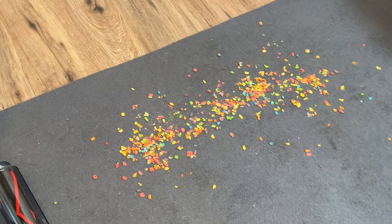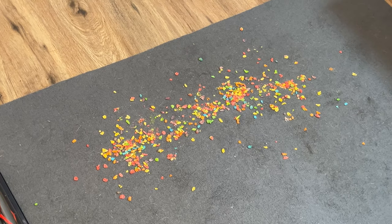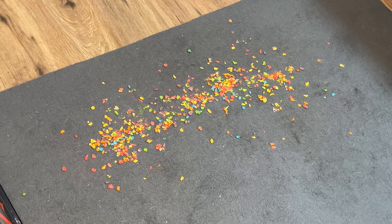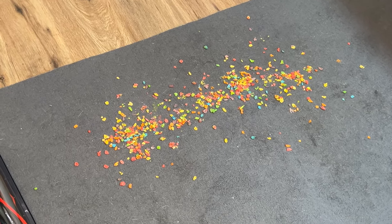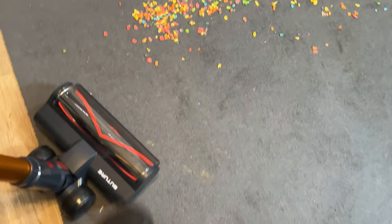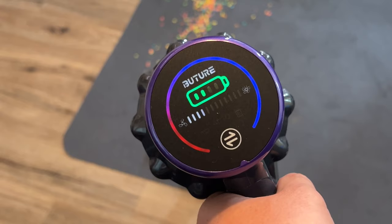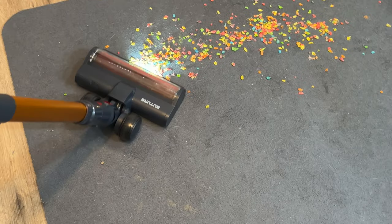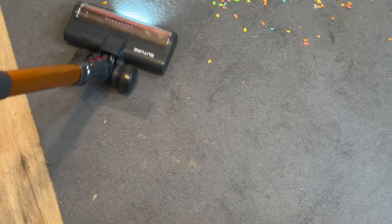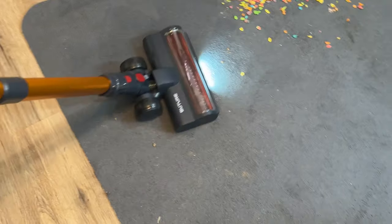It didn't miss a drop on the hardwood — wow, very nice. Time for test number two: the same thing on carpet. We're going to do max speed. If you're really trying to clean your house you're basically always going to use max speed, at least I know I would. Actually, let's try it two ways — we'll do low speed first, then half, and then max speed on the carpet.